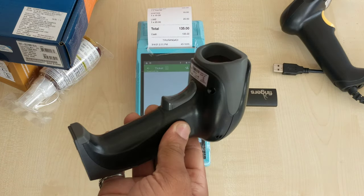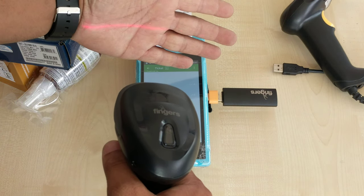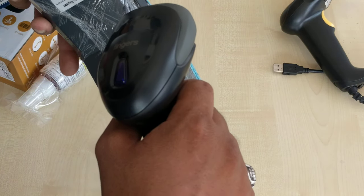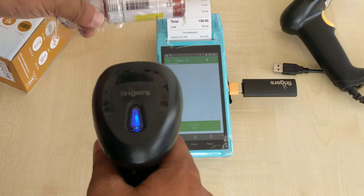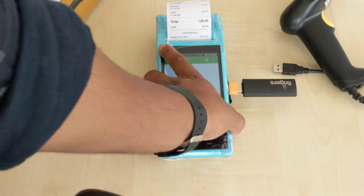Now it is free, we can move here and there. We can check whether it is connected or not. We have to connect the scanner with the device like that and we can check — the connection is not proper.